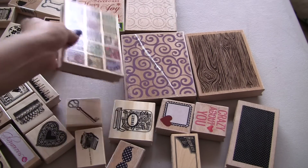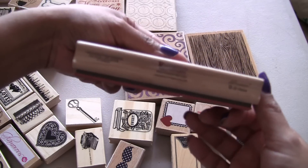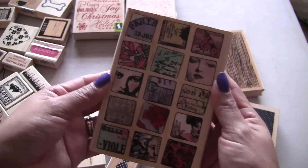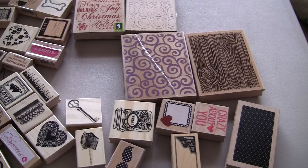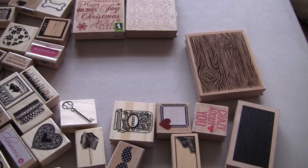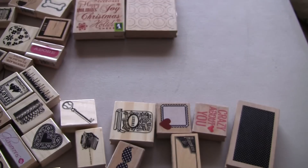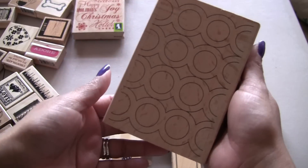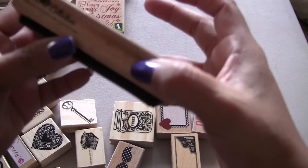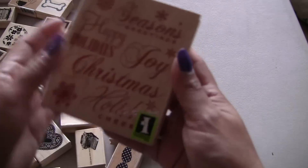You're going to get these big ones. This is from Hampton Arts. So it goes backwards. There you go. Let's include it in that one. You get the swirly one. You get this one. And you get this one. You get a stamp collection from American Crafts. And that's the pattern. And you get this one.